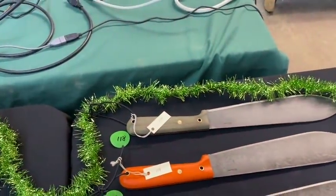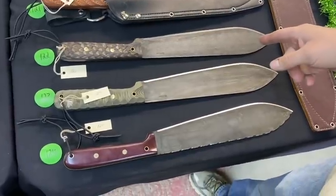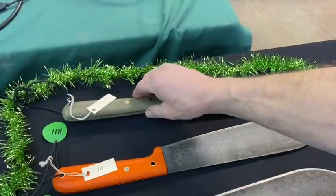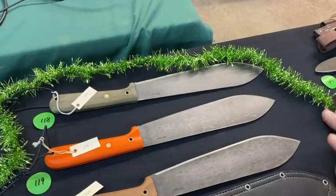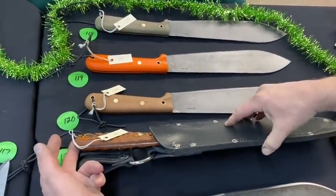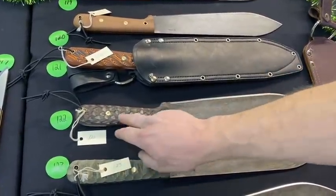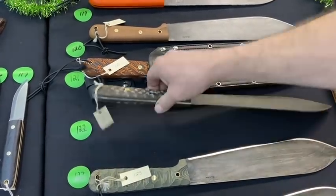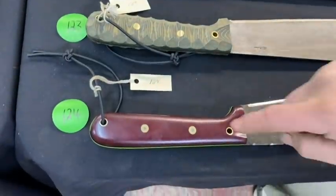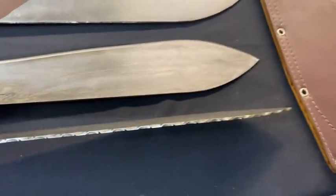Back to the top of this table — numbers 118 through 124 are all custom machetes, all 1075 high carbon blades. Number 118 is green micarta. There's also orange G10 and natural micarta with no liners. Number 121 gets the black and orange swirl — they all come with a handmade leather sheath. Number 122 is dragon scale in python. Number 123 is mountain finish green black.